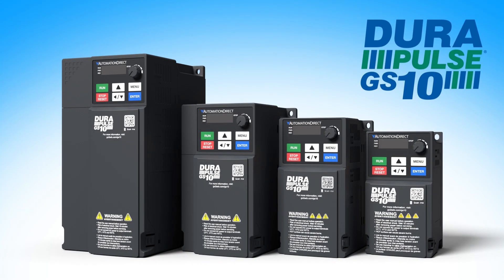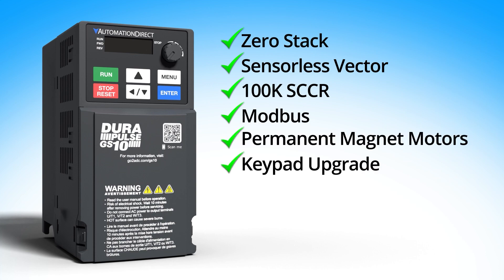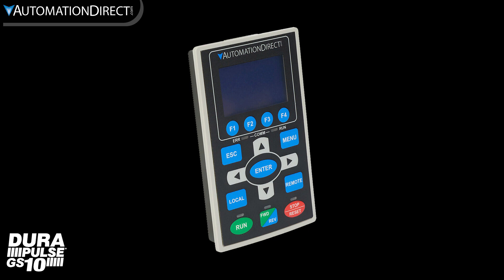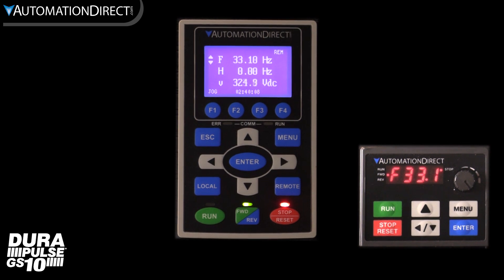Durapulse GS10 drives from AutomationDirect offer some great features at surprisingly low cost. The GS4 keypad expands these features and benefits. Let's take a quick look at some of the awesome features when using this keypad with a GS10 drive, and we'll go into more depth on many of these items in a minute.